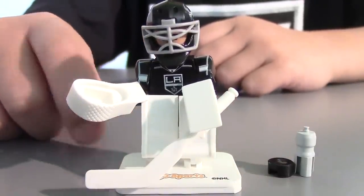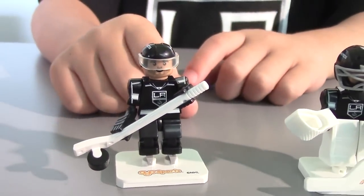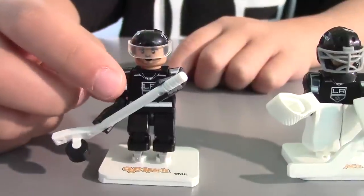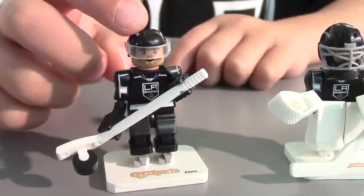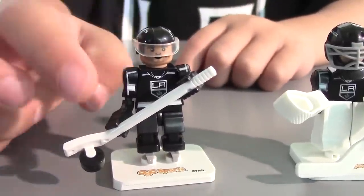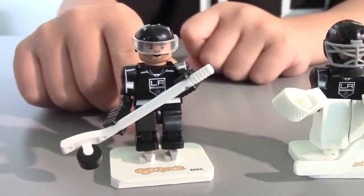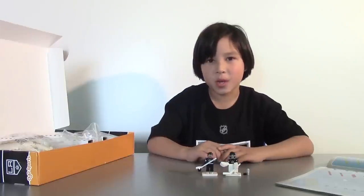And last, an OYO Sports stand. The player also has a helmet with a shield, gloves, a hockey stick, a hockey puck, and skates, and of course a stand. The player also has a LA Kings uniform, again with no number or name on the back. Now let's build the ice rink.